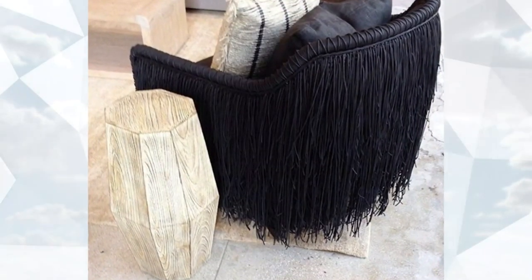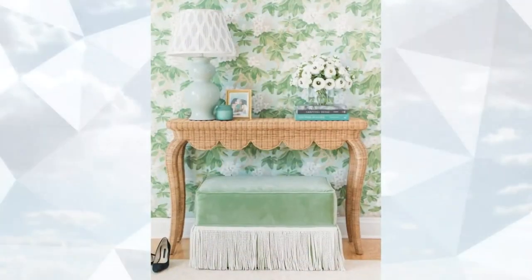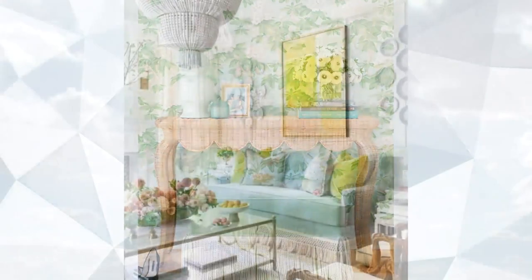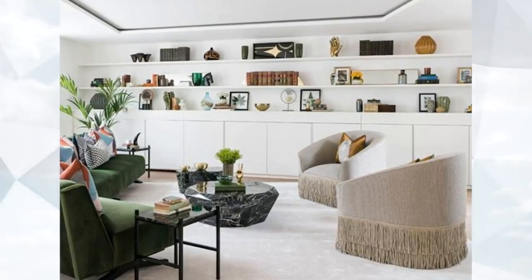Fringe is basically a decorative border of hanging threads that are either left loose or formed into tassels. Twisted bouillon fringe is my personal favorite, and it's used to give texture and color on sofas and ottomans with a more timeless style in traditional homes.